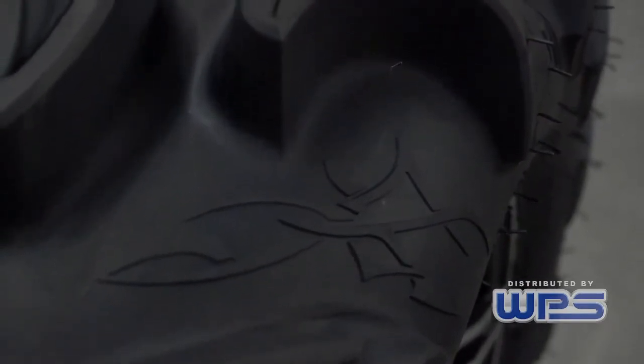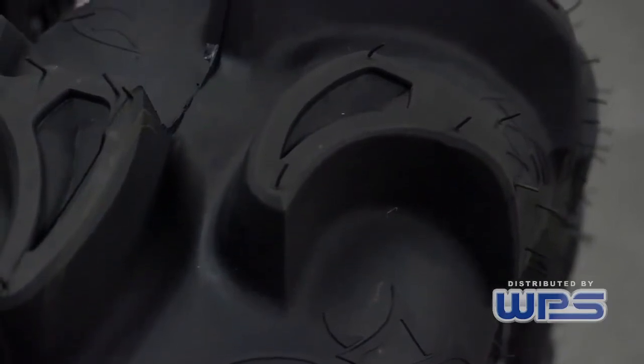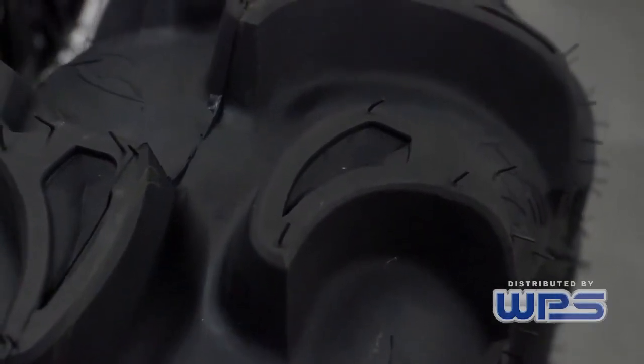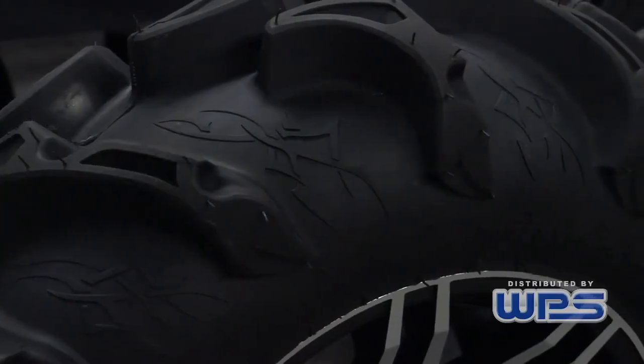Super aggressive mud tire, still rides extremely smooth on any of the hard pack surface that you might get on. You stay very well on the center of the tire, which allows a really smooth ride.